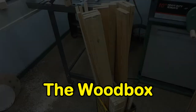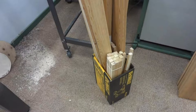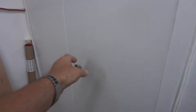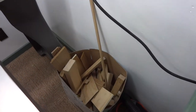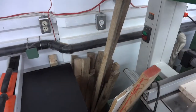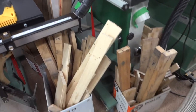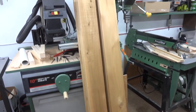My long dimension lumber is in another room out of the way, but I have a tendency to keep my short scrap stuff all sort of kicking around in boxes like this, or hidden away in a closet like this, or like this, or this, or worse yet like this. It just seems that I'm always having to move boards around every time I want to do something.